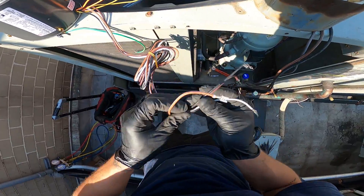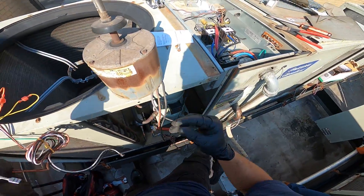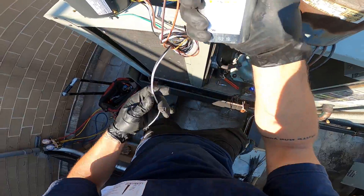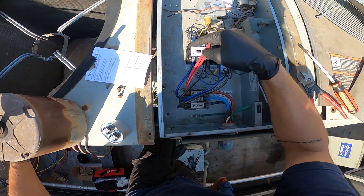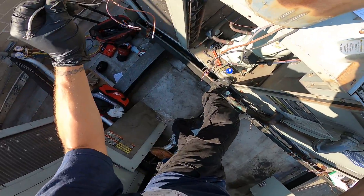We have two wires with spade connectors that go in and out of your cap — in and out, and you're done with the capacitor. Next, you just need to feed the motor 208 volts. We're going to come off the contactor and put one wire on one leg and one on the other — and there's our 208.